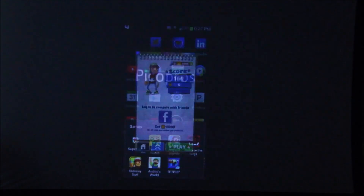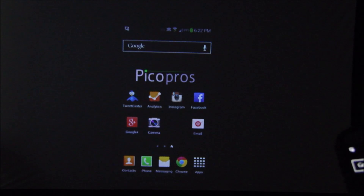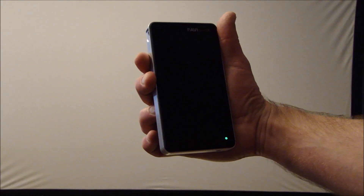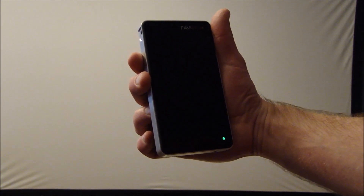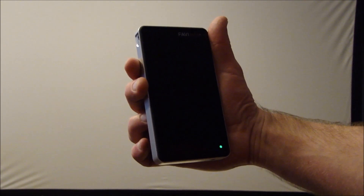You get the idea — you can do anything you want using this, it's pretty amazing. This is the Favi J6 LED Pico, retailing for $349 US dollars, putting up to 85 lumens of output at WVGA resolution using a DLP chipset with LED lighting. It offers a huge range of connectivity including Miracast, DLNA, and AirPlay compatibility, making it the most flexible and probably the best value battery-powered Pico on the market currently.